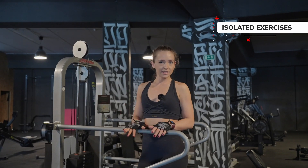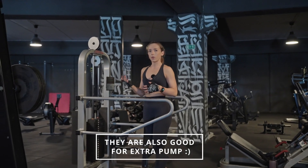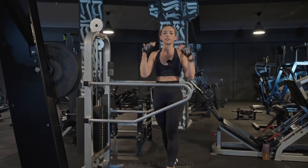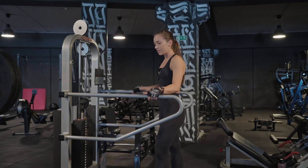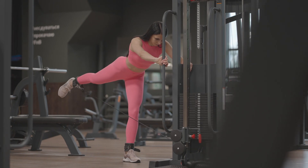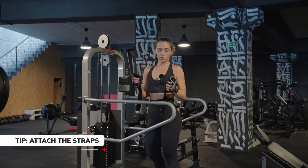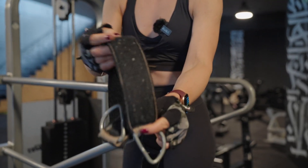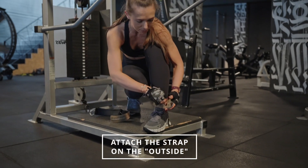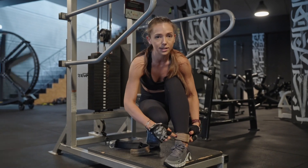Doing isolated exercises is also essential to grow your glutes. They don't only work on hypertrophy but also help maintain and build the mind-muscle connection. At Blackout we have an amazing kickback machine, but you can also use a normal cable machine available in every gym. A little tip: the Velcro on the ankle straps can damage your leggings, so make sure the strap is turned outward to cover the Velcro — that way it won't damage your activewear during kickbacks.